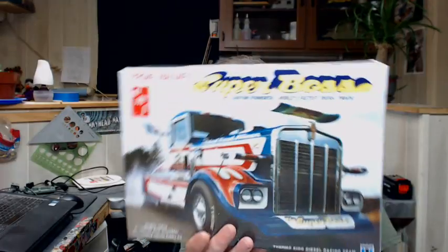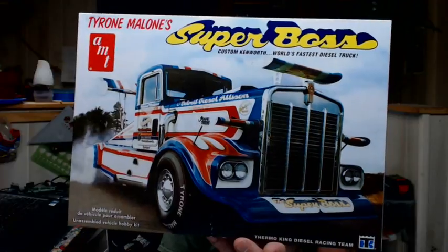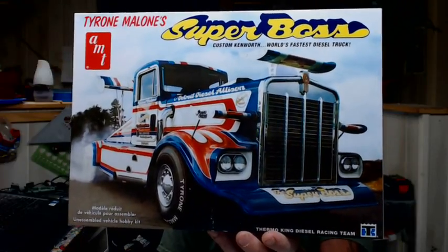Hey everybody, Hunter back again from Showtime Studios. Today we're going to be doing a kit review on a kit that I have a couple of the original releases of. It's been many years since they've released this kit, and the kit we're talking about is the Superboss kit Tyrone Malone from AMT.